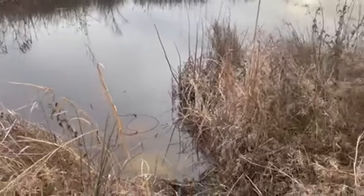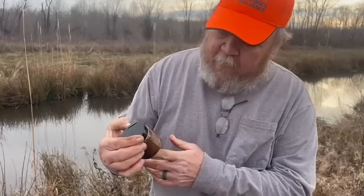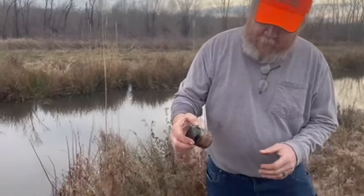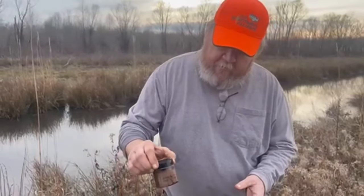Coming up this drainage ditch, we've got snares set along every once in a while. Right here there's a caster mound and Danny's got some caster lure — Alpha Delta caster lure from Dan Davis off his YouTube channel. Me and him got together and we swapped some lure, so we're trying his out right here. I'm expecting a bunch of beavers off his caster mound.